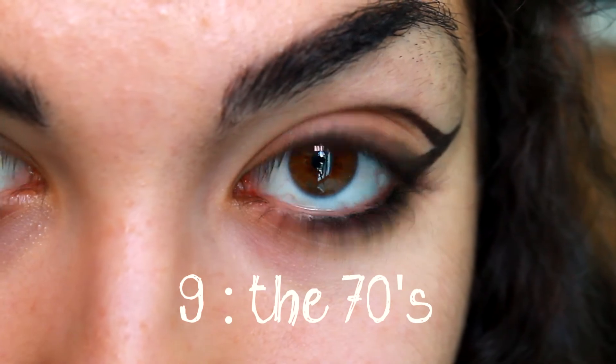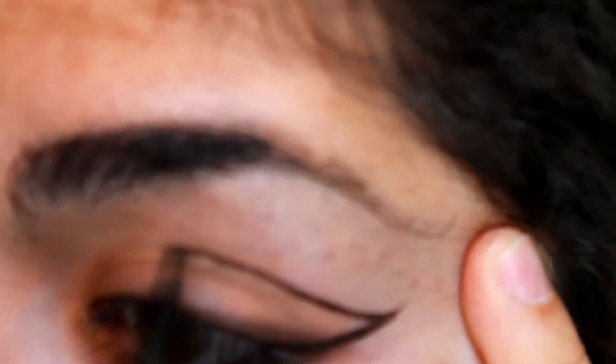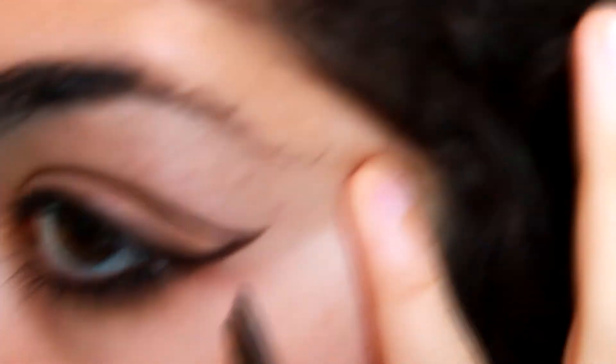For number 9, I like to call it the 70s look because it has that winged eyeliner with a touch of artistic makeup, which reminds me a bit of Twiggy's makeup. I make a line that looks like a wing, and then I line my crease to get that 70s effect. I don't know if that makes sense in words, but you have the video to see what I'm doing.